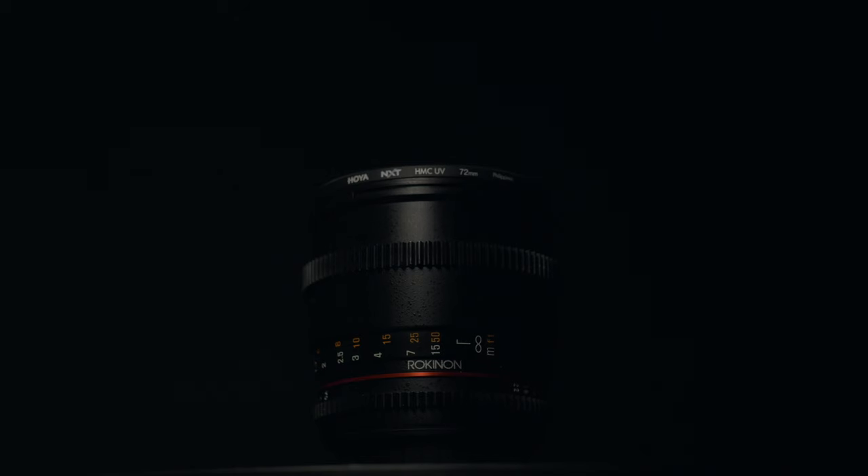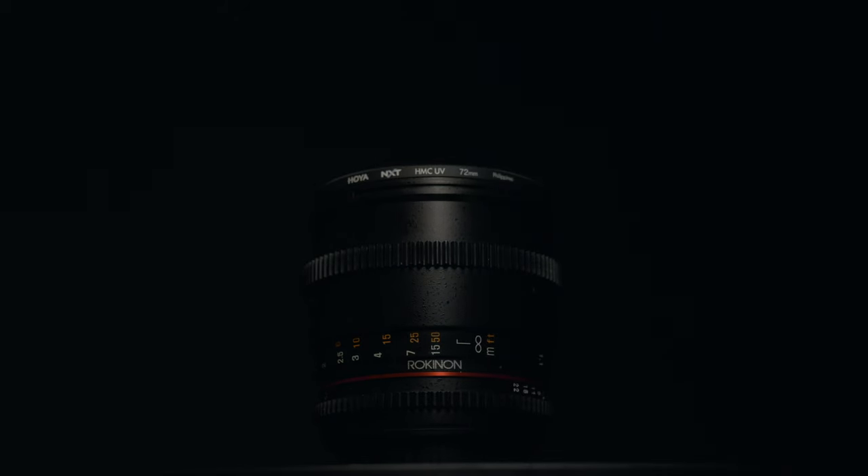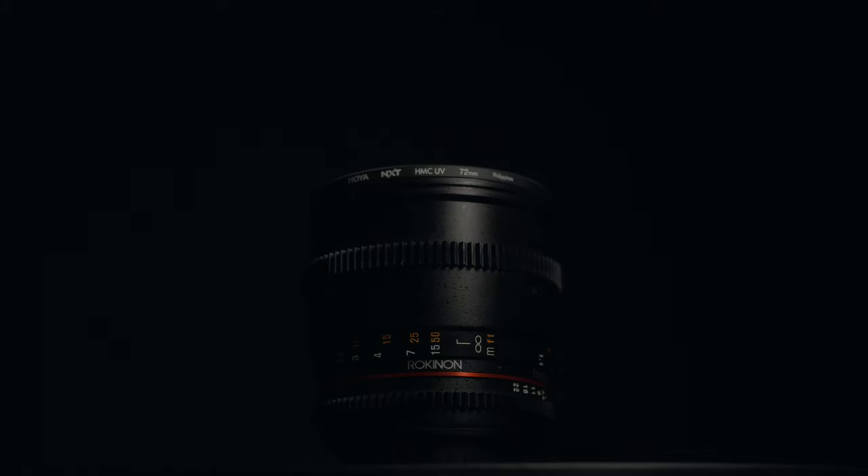What's up, YouTube? Hope you guys enjoyed that short little film. I shot the majority of that on the Rokinon 85mm T1.5, which is what we're talking about today.